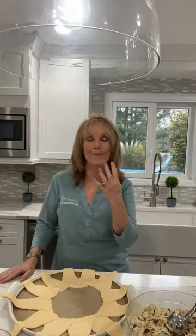Hi everybody! I hope you guys had a great Thanksgiving. We had a great one. I actually made a 21 pound turkey for four people, so I have a lot of turkey leftover, as most of you probably do as well.